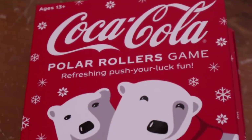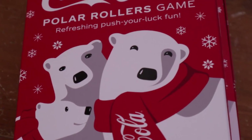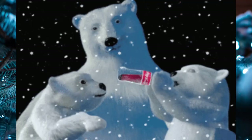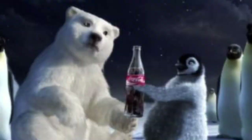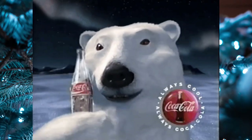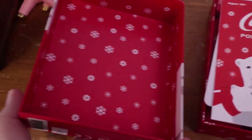Hello and welcome to day three — Coca-Cola Polar Rollers, a refreshing push-your-luck game. Everyone loves the Coke bears for Christmas, those cool commercials. Let's play some cool stuff — who knows what's special. And look at the penguin — awesome. Hey, polar bears! Interesting — let's see what the game is. It's not one of those neat Funko games that came out this year.